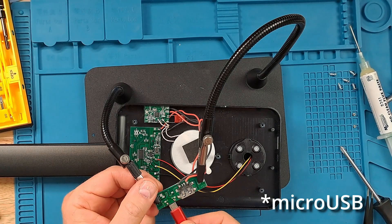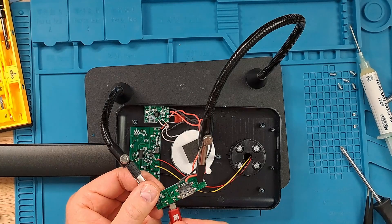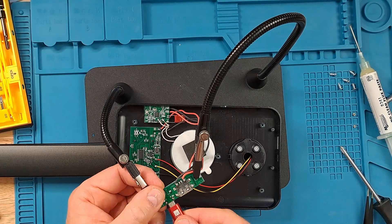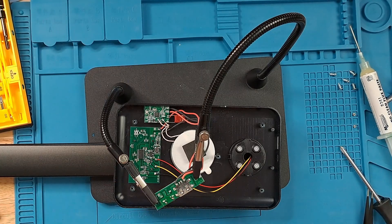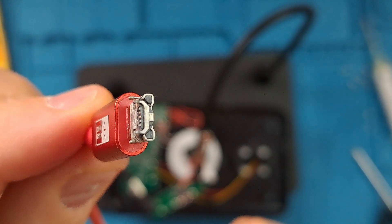I think that will about do it. I have a USB cable — we'll see if this actually works. I'm not expecting much. So that came right off. My soldering job wasn't that great, so I'm going to take a lunch break and we'll try again after lunch.